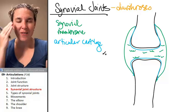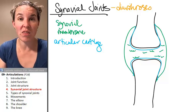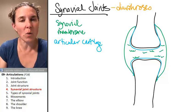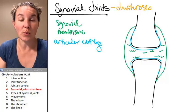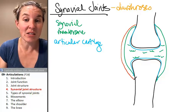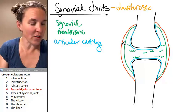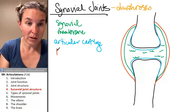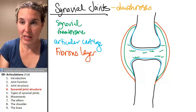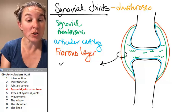The synovial membrane, if you think about membranes other than the cutaneous membrane, is equally as thin and wispy as a serous membrane or a mucous membrane — there isn't a whole lot of structural support in a synovial membrane. So there is also a layer outside of the synovial membrane still surrounding the joint capsule, called the fibrous layer. Together, the fibrous layer and the synovial membrane form the joint capsule.